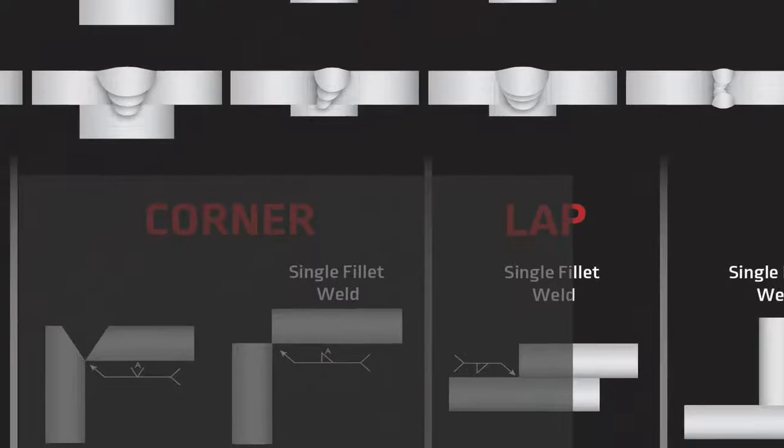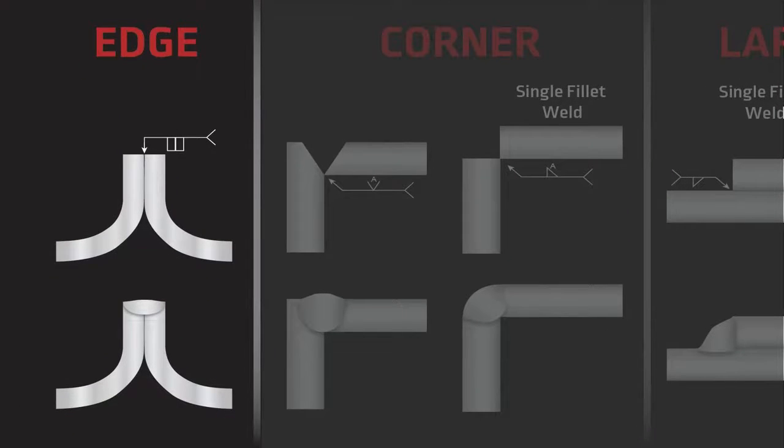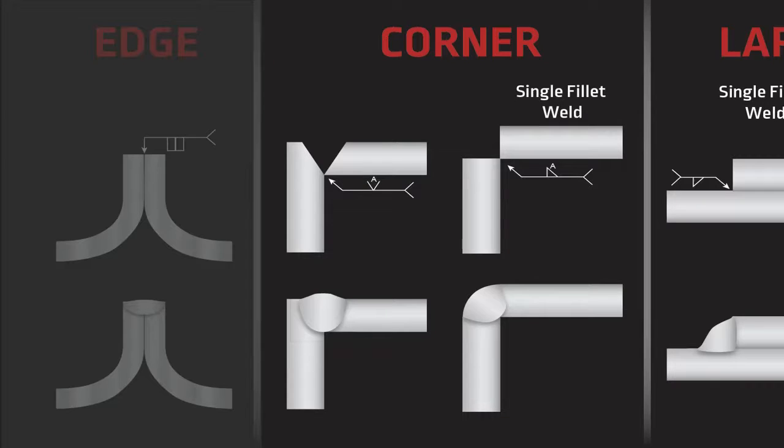The next joint we're going to talk about is the edge joint. The edge joint is kind of useful when you have two thinner pieces of sheet metal and you want to weld them together. When they're just butted together it can be a little hard, so you can actually bend up the edges a little bit and weld on the edge, which makes it a little bit easier for thinner materials.